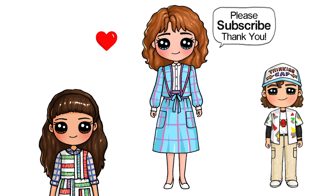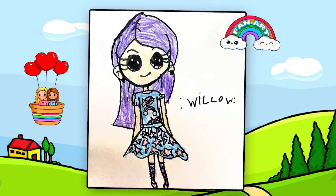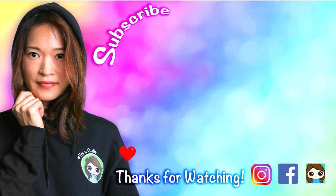From Stranger Things 4 — I really hope you love how she turned out and that I helped you draw her fun and easy today. Thanks so much for watching, and if I helped you please make sure to give me a like and subscribe so you won't miss any new Draw So Cute videos. See you later.